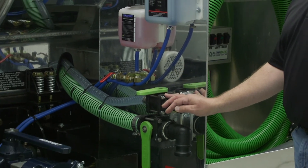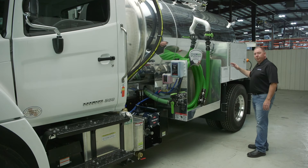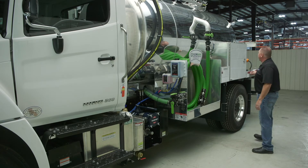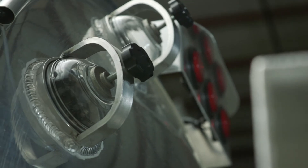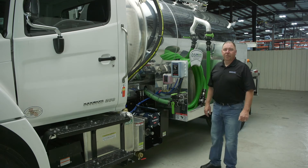Make sure all your cam lock caps are locked and tight, all your hoses are contained, anything in your hose trays is secure, and all your toolbox doors are shut and locked. Then check your sight glasses to make sure those are not cracked, broken, or leaking. Each truck is going to be different, so just know what you have and make sure everything is secure and safe.